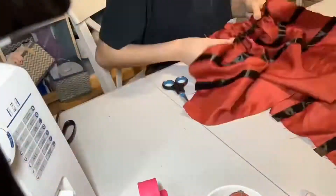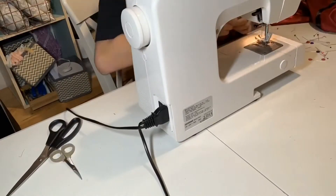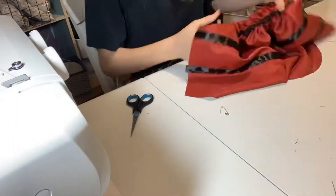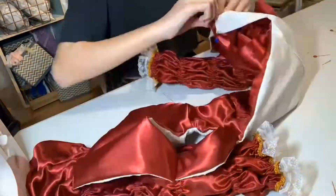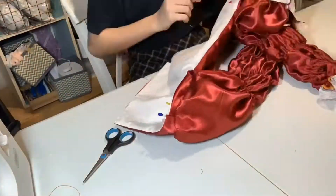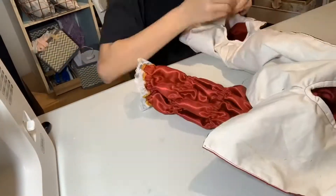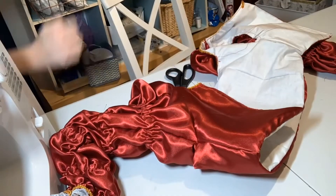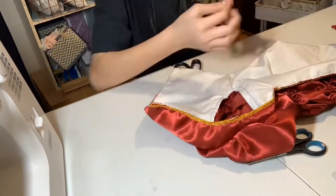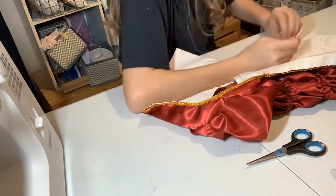Then I went through and just inserted all of the elastic, which took forever, and just sewed down the sides to make them into sleeves. And then I again repeated that process on the other sleeve. Then I pinned the sleeves to the bodice to try and finish that off and sewed them down. I then ended up sewing some gold trim onto the bodice to make it look pretty. Then I decided to do little stitches all across the bottom so that it would lay flat and not be all inside out and entangled.